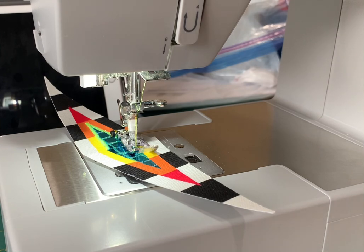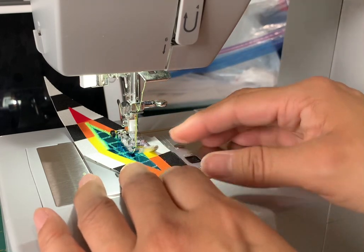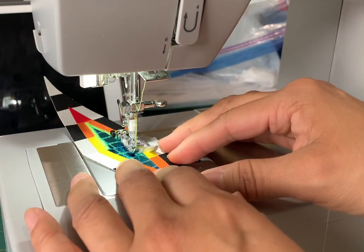I just wanted to show you how I was sewing these together without a whole lot of waste of material. I'm just gonna sew and you'll get the idea of what I'm doing.